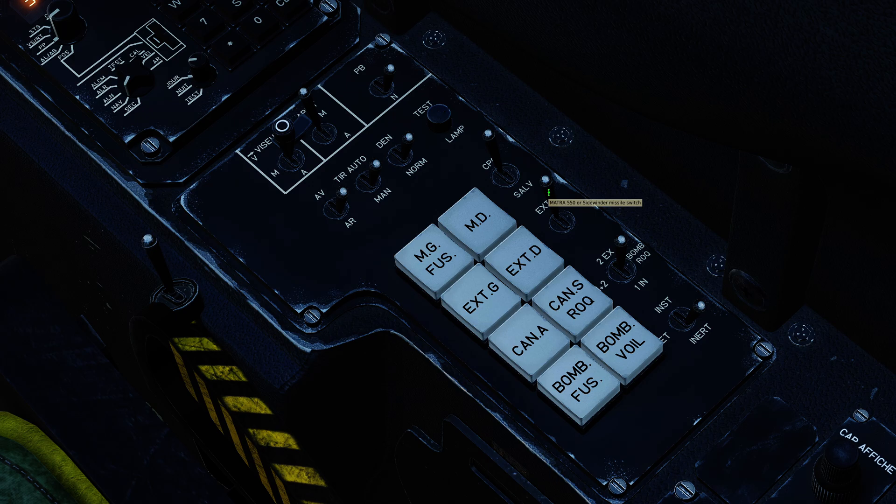Here we have the missile preparation switch. This is for both the Matra and the Sidewinder. In the case of the Matra missiles, when you flip this into preparation initially, they will take 20 seconds to cool, and then they contain enough coolant to last 20 minutes. We've done an air start, so our missiles are already prepped and good to go.